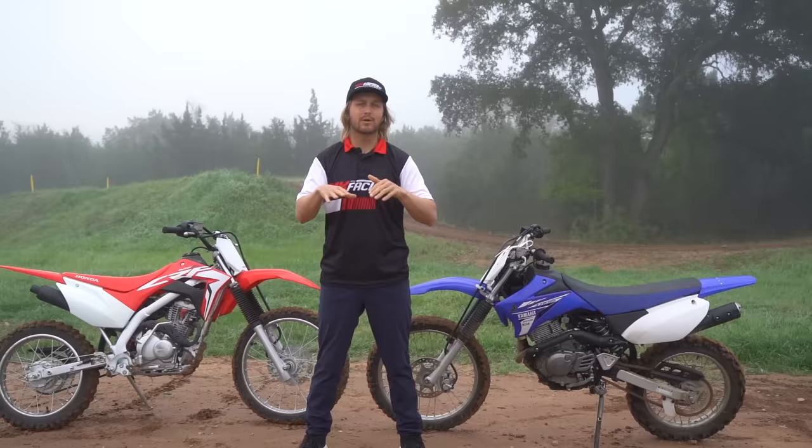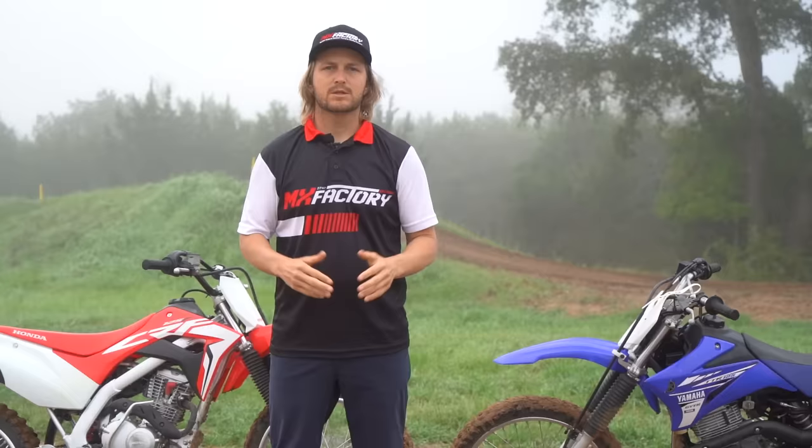The second thing we're going to talk about is sizing — knowing where you're at with that. And the third thing is buying used.